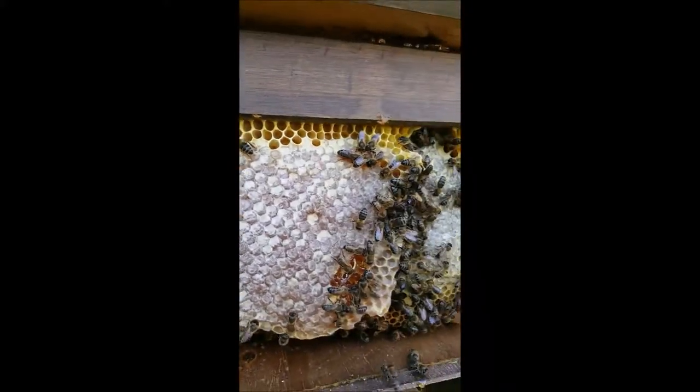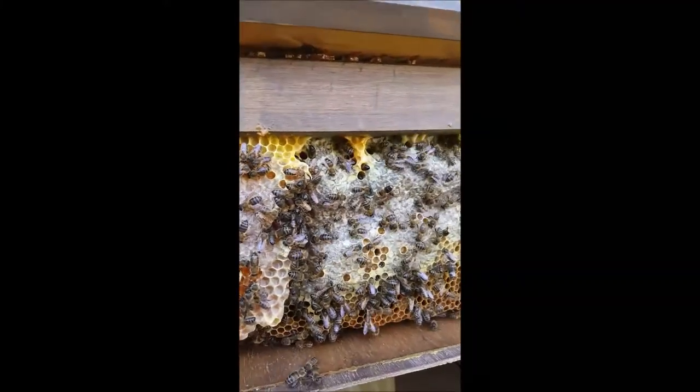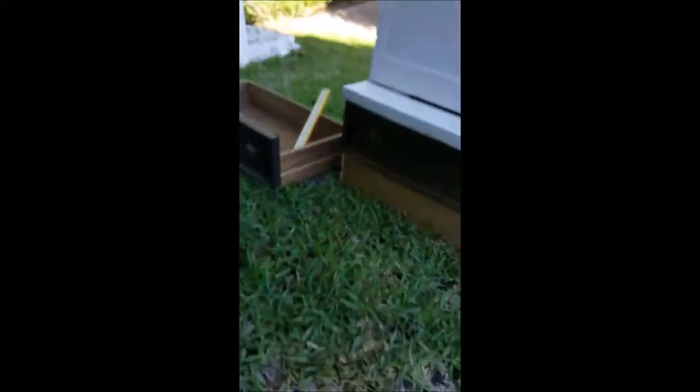There's all capped honey. Can you see all this? That's closed off honey and then underneath you've got all the young and the eggs.